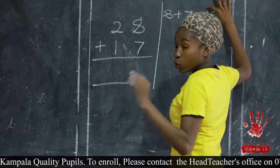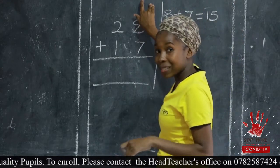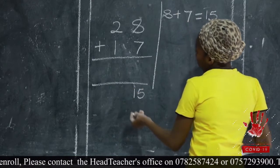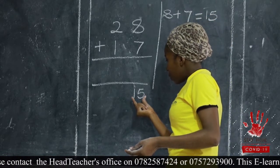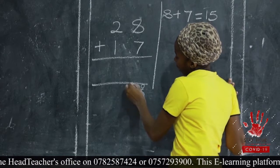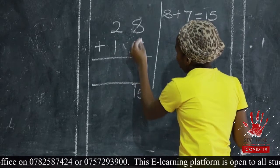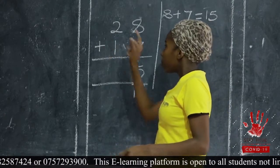Remember, fifteen is a two-digit number. We can't put all these two digits in the ones place, because their maximum is supposed to be only one digit. So we bring fifteen down, but we baptize these numbers — this digit gets the baptism name 'ones' and this one 'tens.' So we place our answer into its proper place value. Five goes under ones, and we are carrying the one to tens.